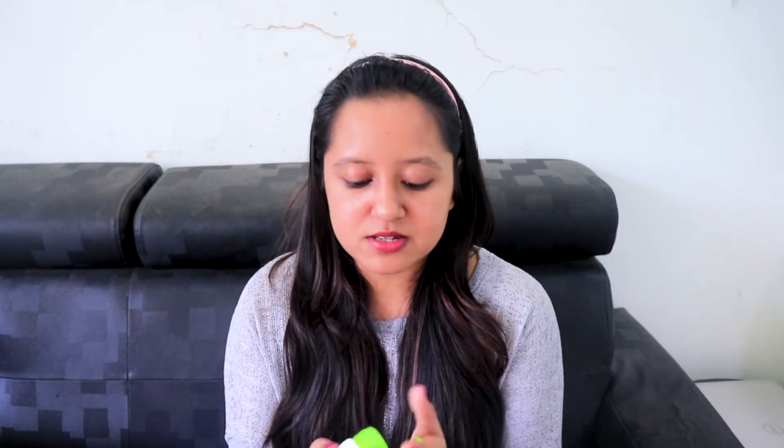I'll be applying this mask now. Just take the product on your hands and apply it. Yes, it is greasy and sticky but you have to apply it. Don't forget your nose, because on the nose you have most of the dirt — blackheads and all that. Make sure to wash your face before applying any product. I have washed my face; I've only applied lipstick for camera purposes.